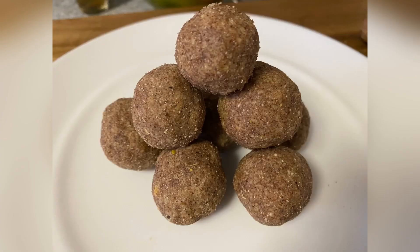Hello and welcome to Stravila's Home Food. Today, we are going to try to make healthy and delicious ladoos.